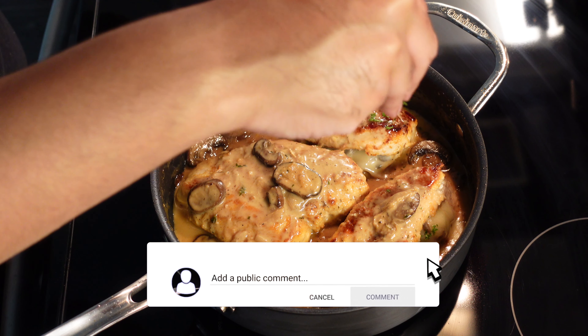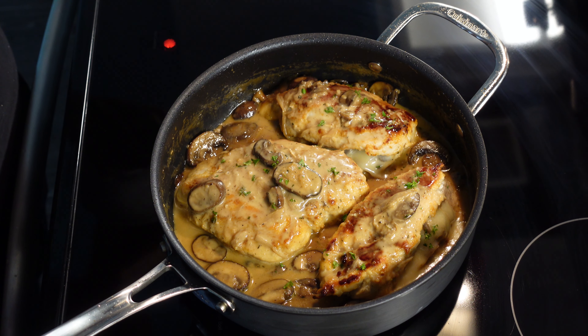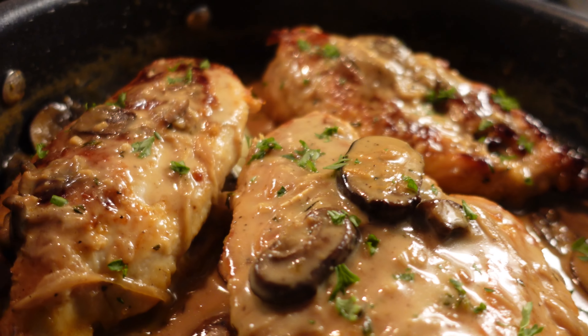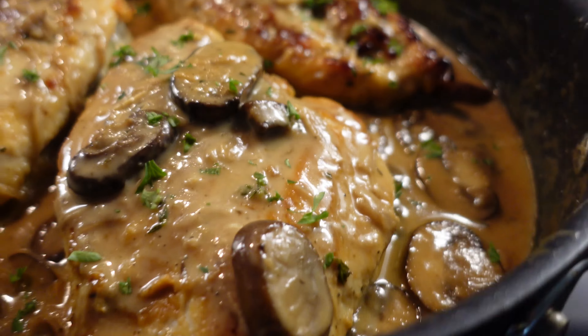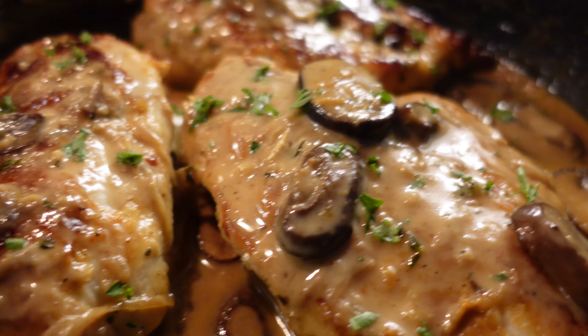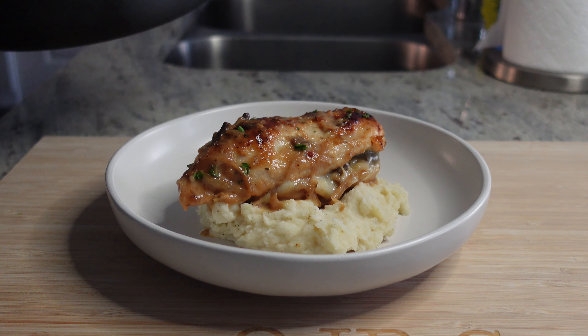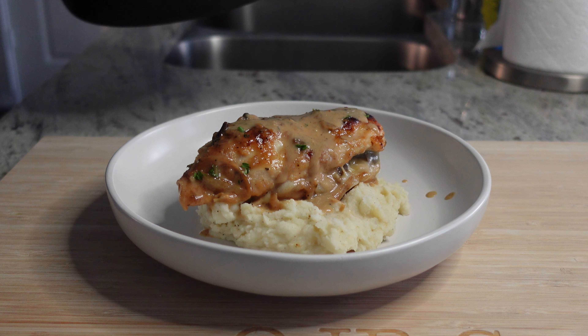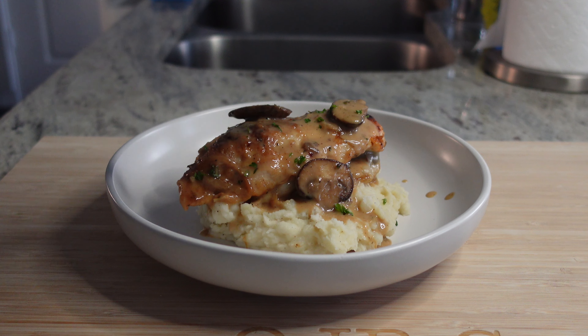We're going to throw a little fresh pasta on that, make it look all fly. Just like that. Look how beautiful that is, boy. Olive Garden could never. Your favorite Italian restaurant could never. Hit it with a little nail. We definitely got it now. Look how beautiful that is — looks like it should be on the cover of Bon Appétit magazine or something.